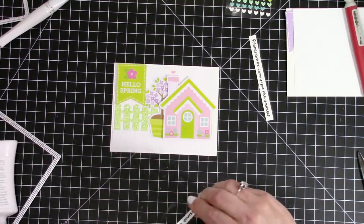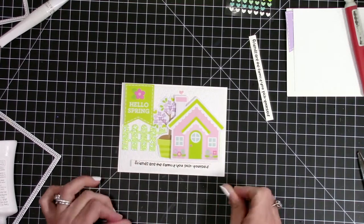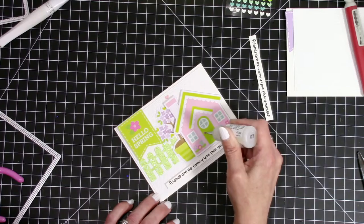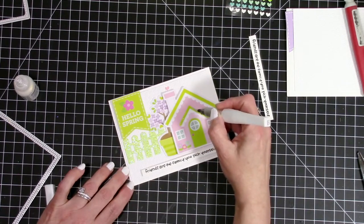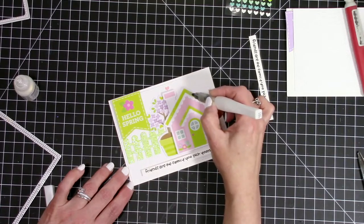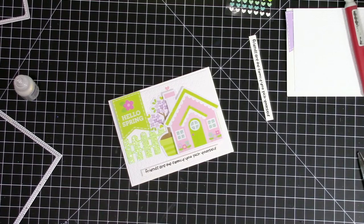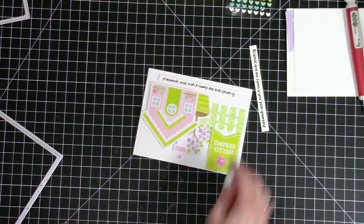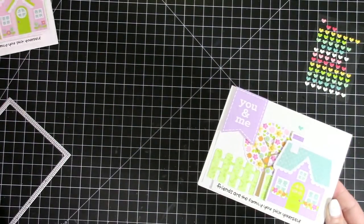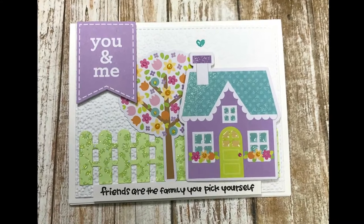For the sentiment on cards three and four I used 'friends are the family you pick yourself' from one of the Doodlebug flowers stamp sets, plus the little hello spring banner from the odds and ends. I used my shimmer pen on the roof lines, glossy accents on the windows, and Nuvo glimmer drops in yellow bird on the little potted tree. The second card has 'you and me' sentiment at the bottom — that's cards three and four, with some close-ups.